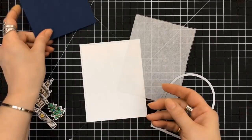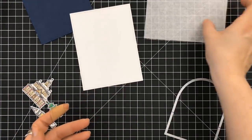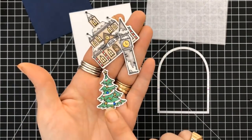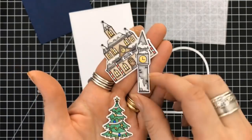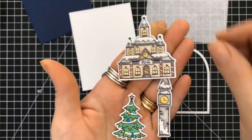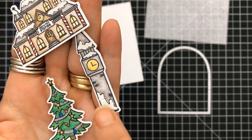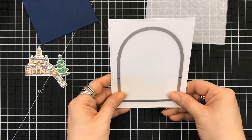So for card number one, we're going to use the standard four and a quarter by five and a half top folding card base. I used my Prisma pencils, the embossing pen to put silver on the tray, and also the Hero Arts White Puffy embossing powder — that was in another kit, I'll link it down below.